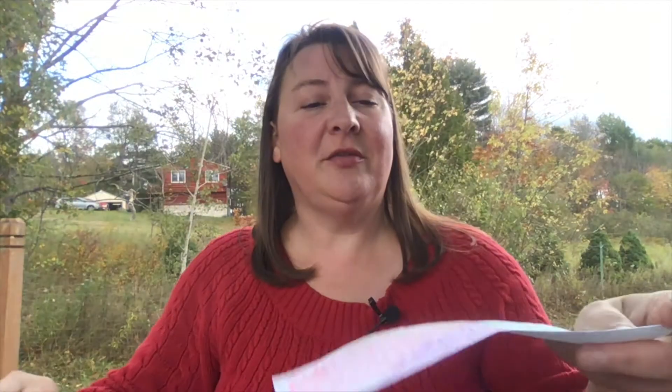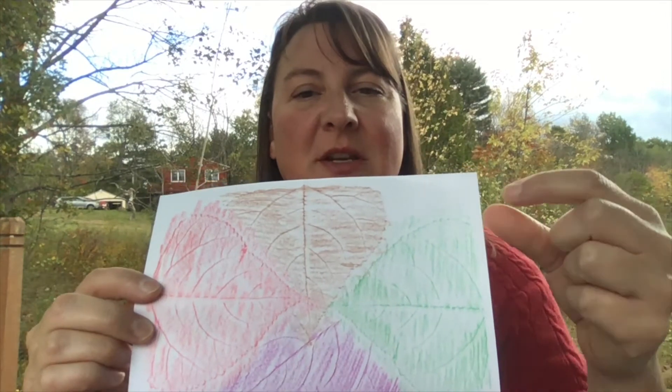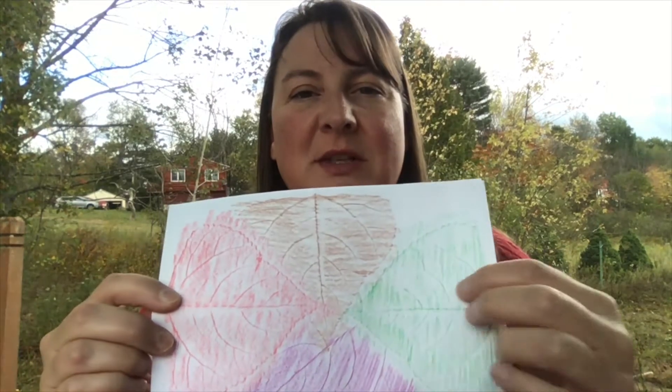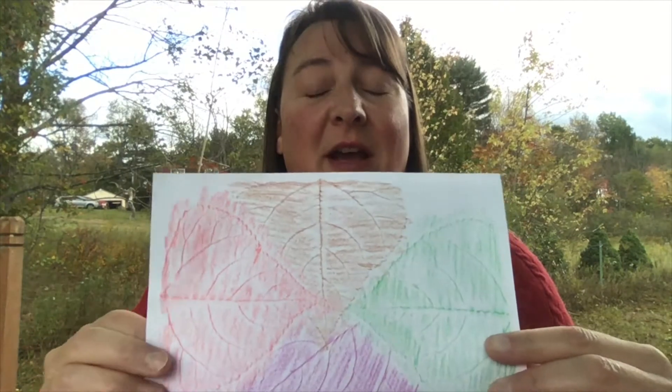Just remember to try and color in as much of the page as you can. What I try to do when starting a leaf rubbing is figure out where the edge of the leaf is, do that first, and then try to stay between those lines so that it leaves more room to do rubbings on other parts.